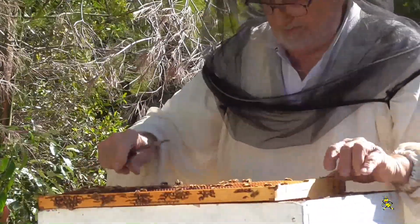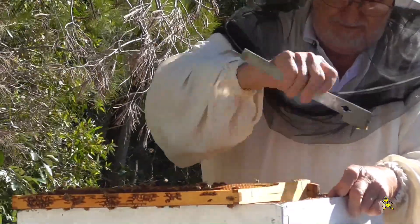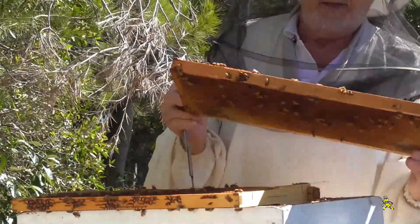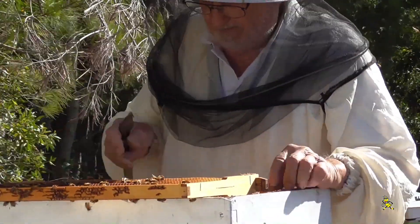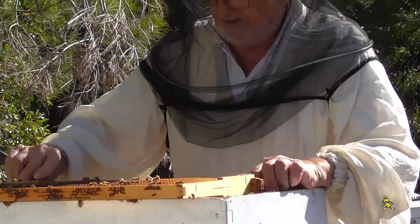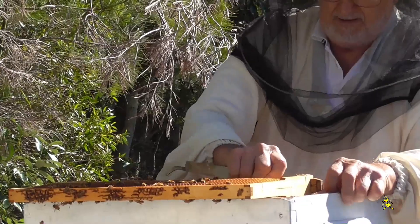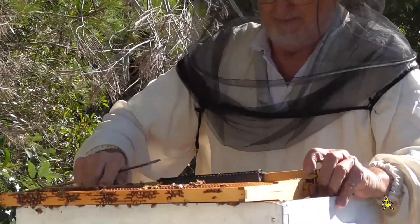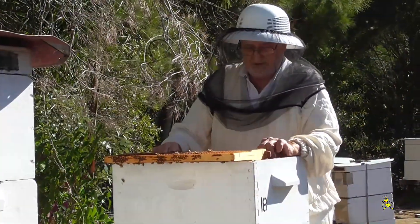Check another one - yep, that one there's got a fair bit in it too. They start from the outside; this centre one here by the way hasn't got much in it. It's just got a little bit. So that's the beauty of the brooding mats on each super - they fill from the outside in, not from the top down.